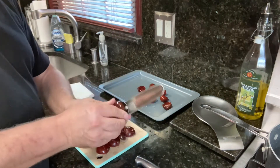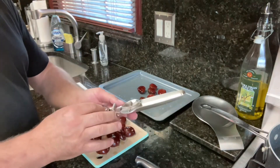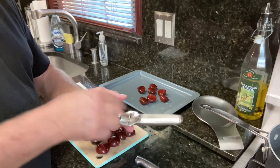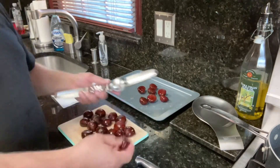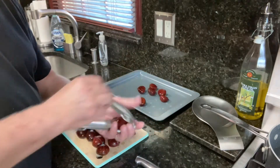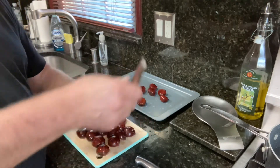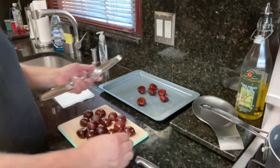I bought this on Amazon. You can go to Amazon and look for the chestnut splitter. It's only for the skin and it's really good. Look — beautiful cross, straight in.